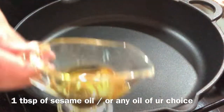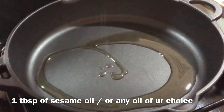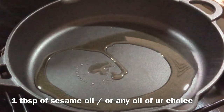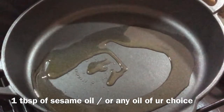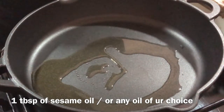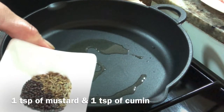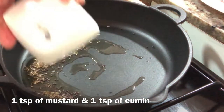Add 1 teaspoon of oil for this recipe. You can add oil of your choice, but add it to taste. It will enhance the taste. Add 1 teaspoon of oil.